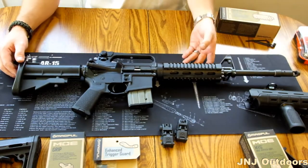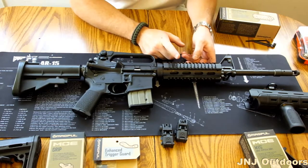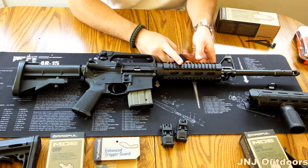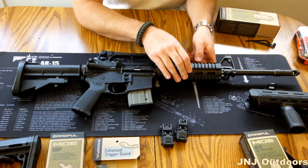So right here is a standard M4. Although this one does have an aftermarket quad rail, which is quite heavy — it's aluminum, not too heavy, but it's heavier than your Magpul product.